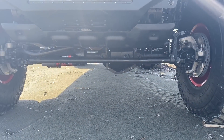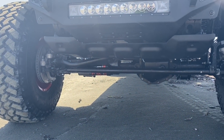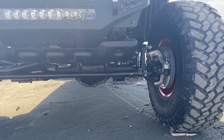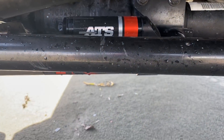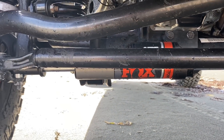Sistema de varillaje — todavía estamos totalmente stock. Ya dentro de dos semanas me va a llegar el nuevo varillaje que diseñó Rosti, de dos pulgadas, súper masivo, el más grande que él ha hecho. Aquí les voy a enseñar el Steering Stabilizer, que es de la marca Fox, con una pequeña botellita de reserva ahí. Se ve súper brutal.